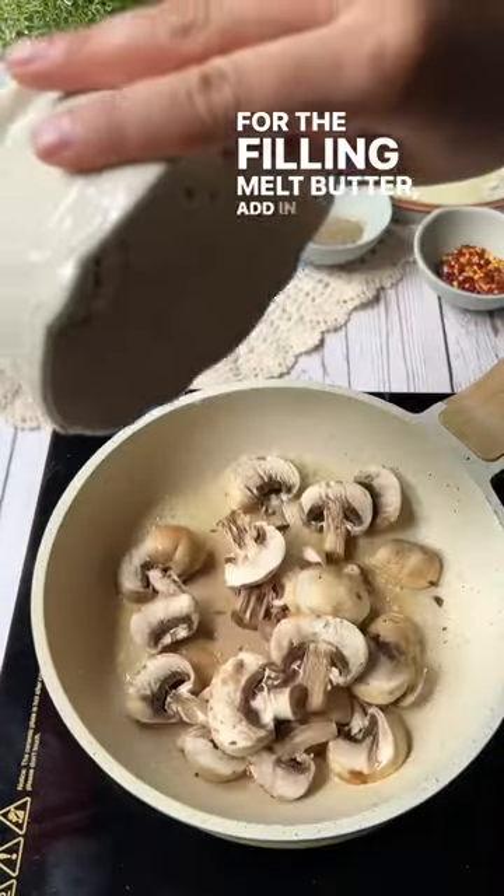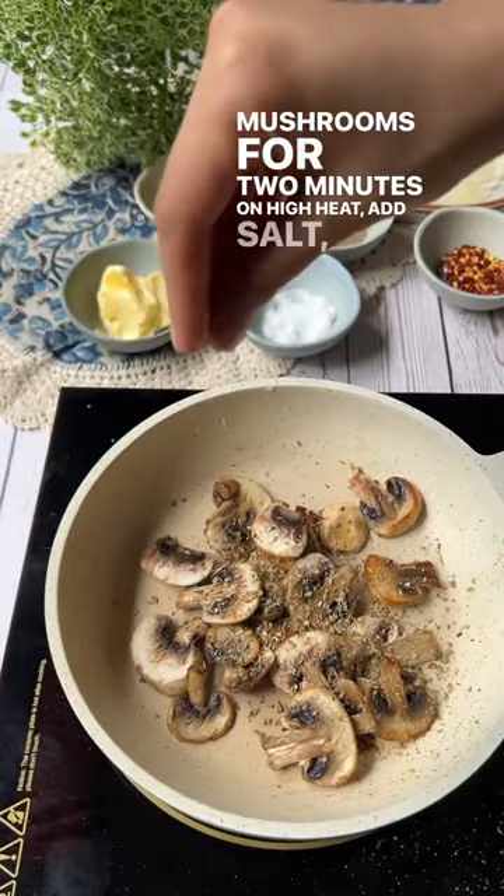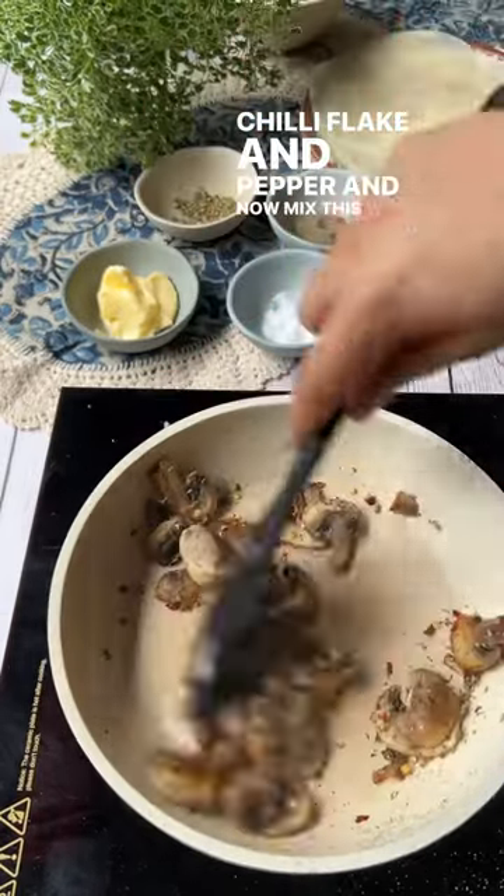For the filling, melt butter and add in your mushrooms. Cook your mushrooms for two minutes on high heat. Add salt, oregano, chilli flakes and pepper, and mix this well.